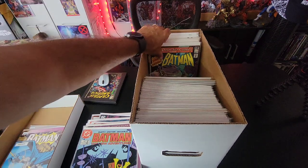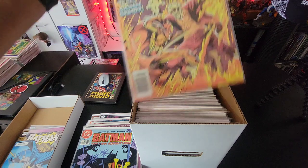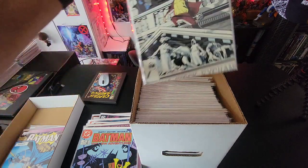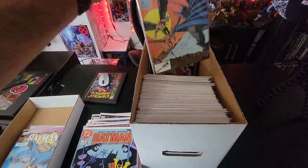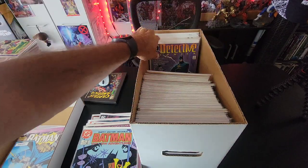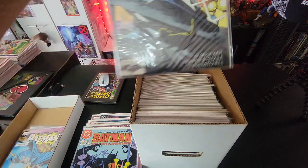Detective Comics issue 506 — 'Who Dies for the Mannequin?' Then Solomon Grundy — that's issue 523. Issue 535, issue 594, issue 595 with Hawkman, and the 80-page giant issue 598. Then we have issue 600 — pretty cool — and issue 601.